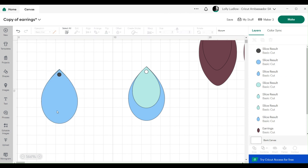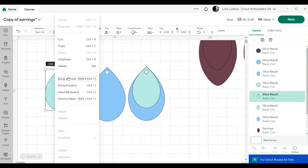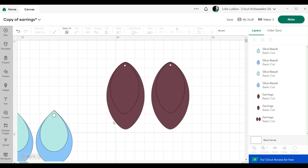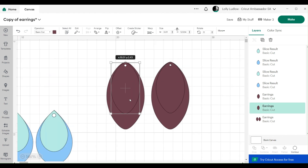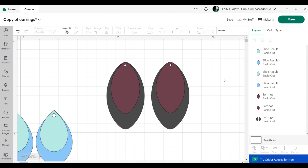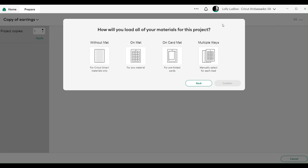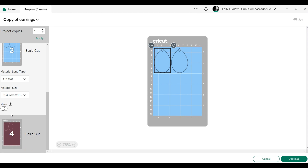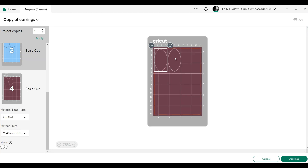With the second pair we're going to use our animal print and the back will be a darker color, so it's going to look more elegant. Make sure your machine is set to the correct machine, say make it, and connect to your machine. I'll show you how to do your cut settings. As you can see we're going to need about nine centimeters of each material, so about nine centimeters of each should be sufficient.